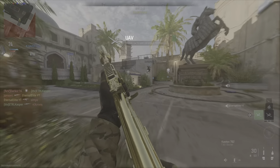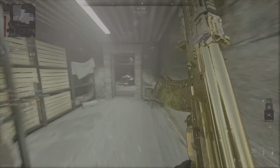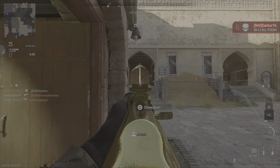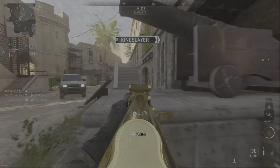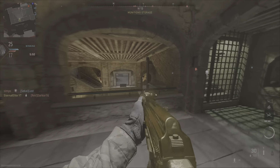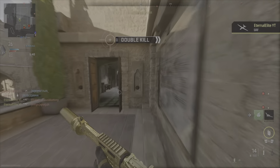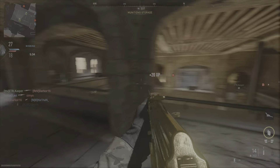Oh my god, I keep dying to this guy on the left side of the map. UAV is on station, recon online. Kill confirmed. Counter UAV disengaged. Stock em, stock em. Do I have Ghost on? UAV is exiting the AO. Cruise missile launch ready to deploy. Counter UAV online, put the counter — copy, enemy recon copy.